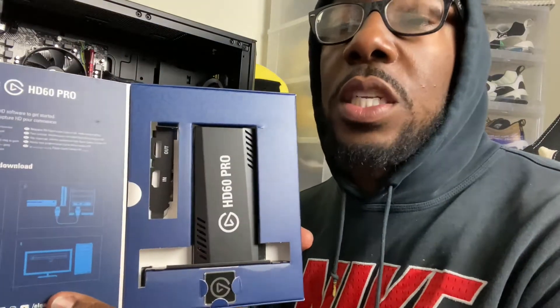What's good YouTube, this is your boy Retro Queen and I'm coming at you with another quick video. As promised, I will be showing you all how to install the Elgato HD60 Pro into a gaming PC.